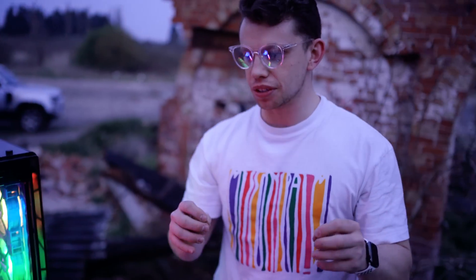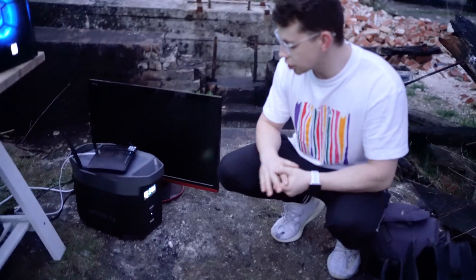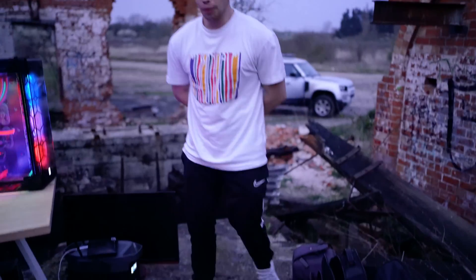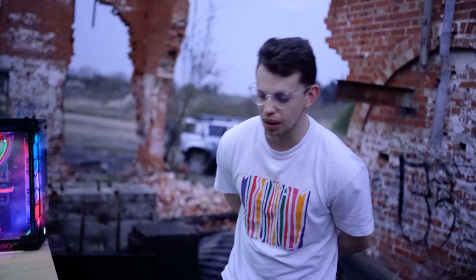It's time to take this as seriously as you can take a gaming setup that's been built in an abandoned warehouse. It's giving us, with 73% left, four hours run time — which is a pretty long gaming session if you ask me. But, you know, bucket list stuff, isn't it? Building a gaming setup outside — I mean, it was on my bucket list. I've ticked it off.